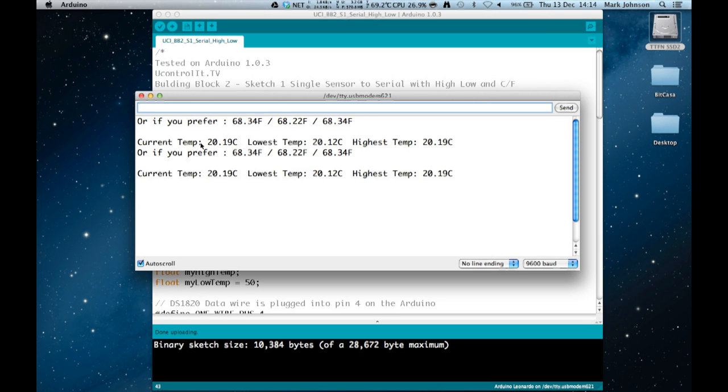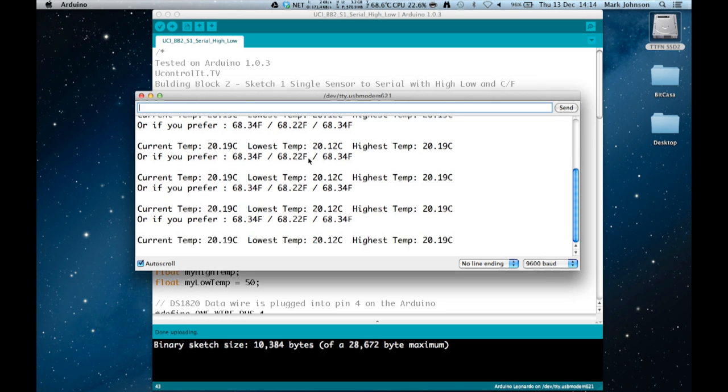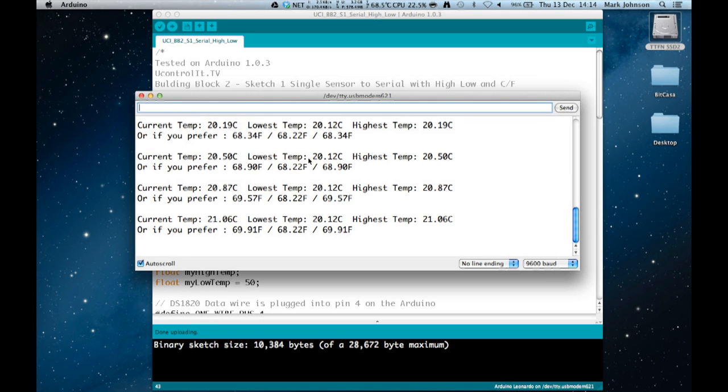The serial monitor is open and you can see it is printing the current temperature, the lowest temperature, and the highest temperature — they are pretty close to each other, varying just a little. I'm going to put my fingers on the temperature sensor and you'll see the high temperature go up: 20.5, 20.87, 21, 21.25 — that works pretty well. Having to have your computer on to see the temperature isn't always convenient, so we've combined this sketch with our LCD display building block module sketch to display the temperature on an LCD.